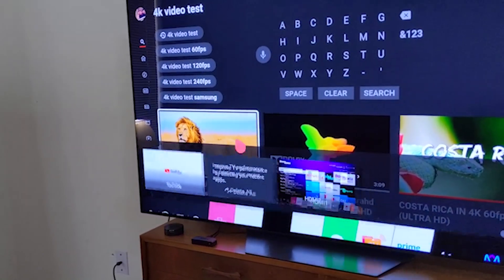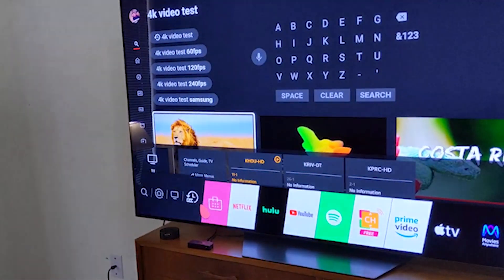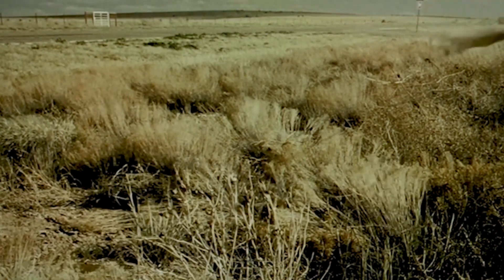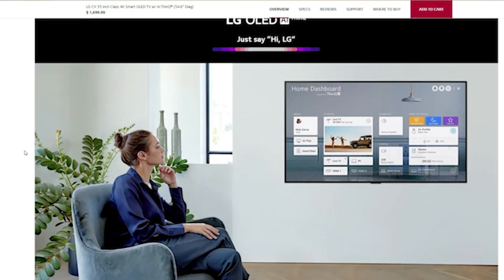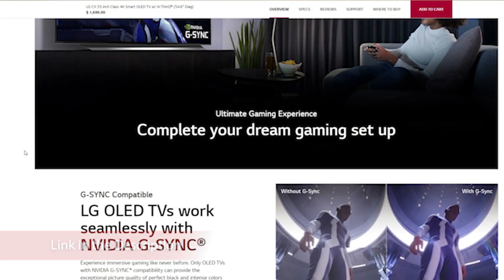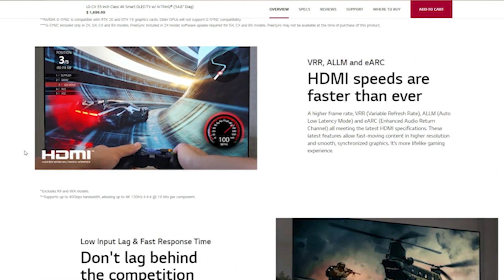The LG BX supports all common resolutions and Chroma 4:4:4, which is important for reading text if you're using it as a PC monitor. To enable it, set the input icon to PC in the home dashboard. HDMI ports 3 and 4 are the only ones that support 4K at 120Hz; enable HDMI Ultra HD Deep Color from the settings menu for full bandwidth. This TV supports 4K at 120Hz with proper Chroma 4:4:4, but only with HDMI 2.1 sources. We were also able to get it to 4K at 120Hz with Chroma 4:2:0.